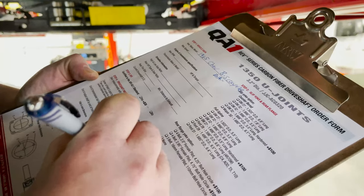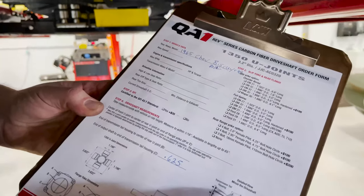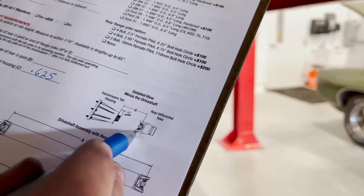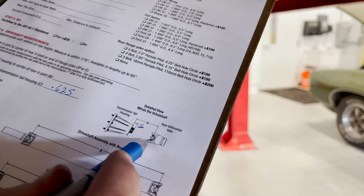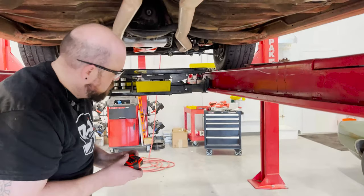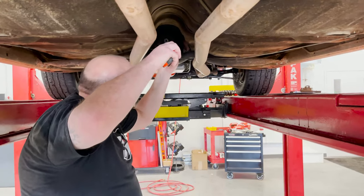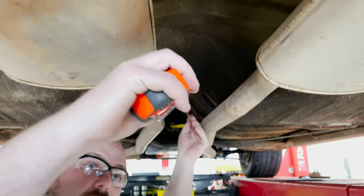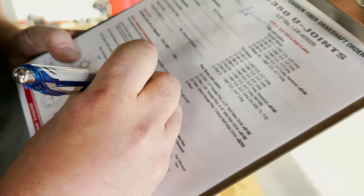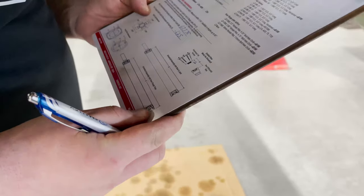Measurement C is 0.625 inches. The next measurement we need is Measurement B — a measurement from the end of the tail housing to the center of the U-joint in the rear. We take our tape measure and go all the way back to the rear end, and that gives us 63.375 inches.